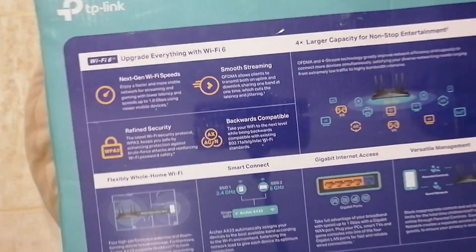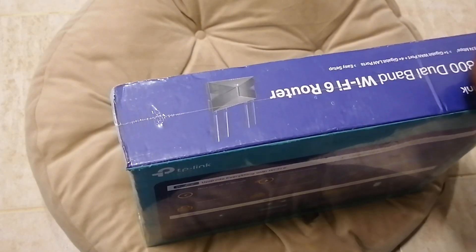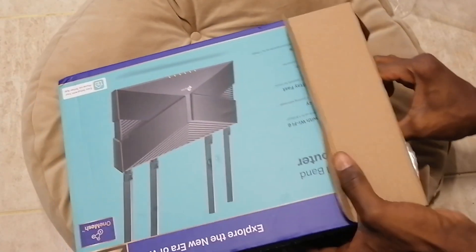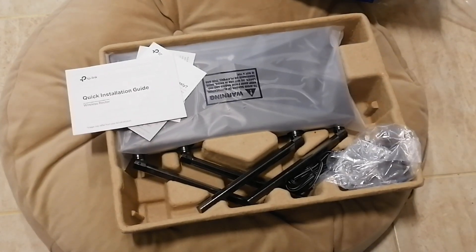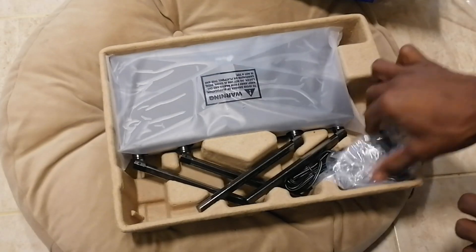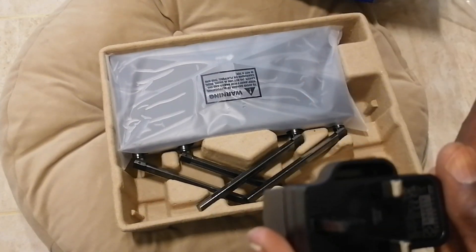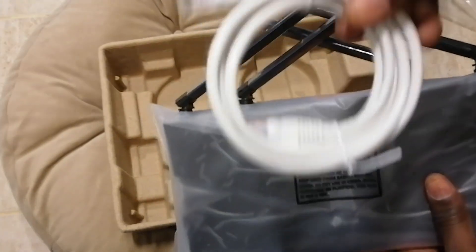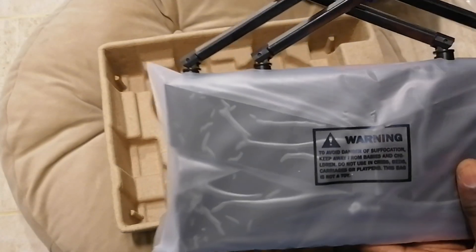This is the router — this is how it looks like, the cover, and this is some quick manual from the cover. Let us open now and see what is inside. Before that, I love taking the manual — this is the manual, it has some more information about the router, configuration, and what you need to know. It comes with a router adapter, I think it is 12 volt. This is the charger, you can see it clearly. And we have the networking cable, this is the RJ45 cable.